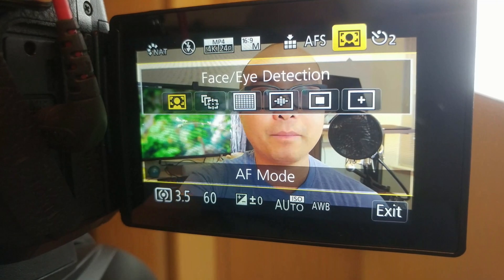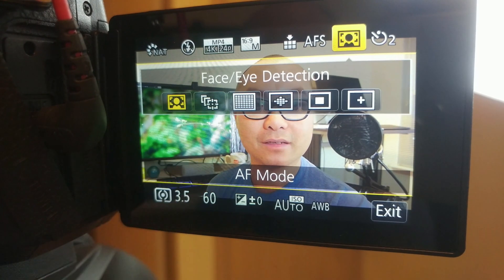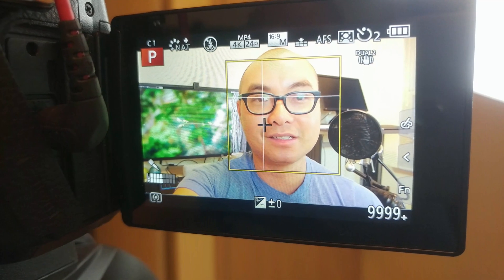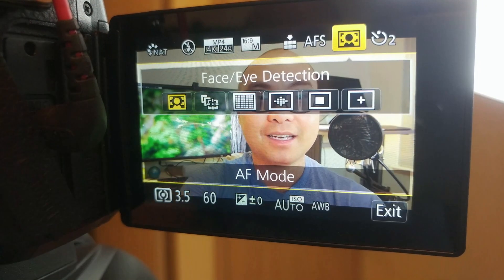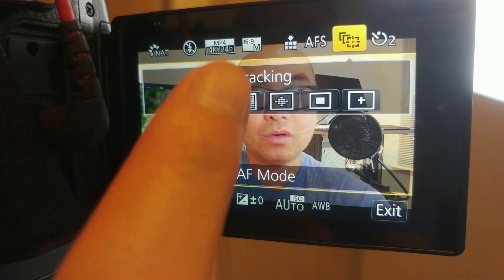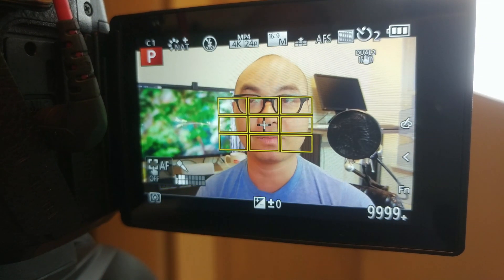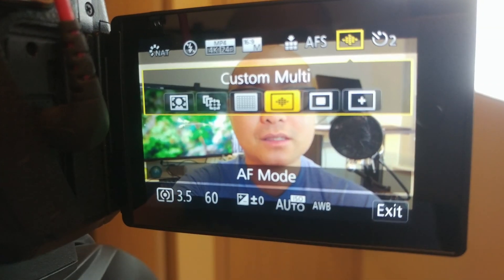Here are the four main modes as a refresher. The first is face and eye detection, which is the one I use the most — it tracks my eye and face. The second is tracking, where you choose a point and it tracks that point, great for movement and action. The third is the 49-area mode, which uses 49 points and you can move it around to focus on a chosen area like your face.